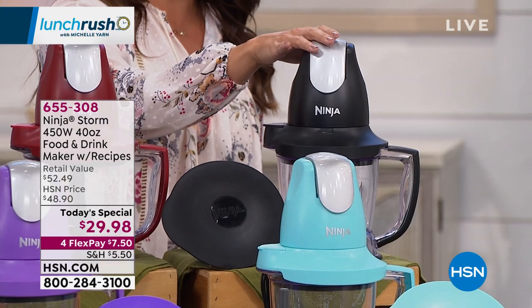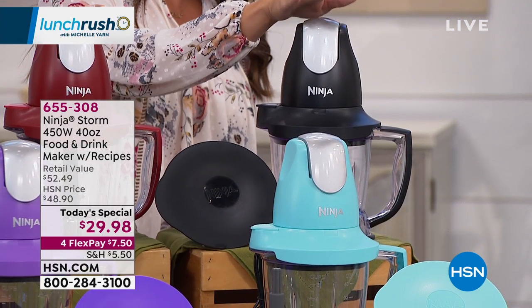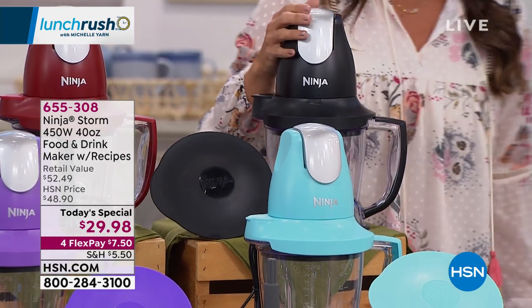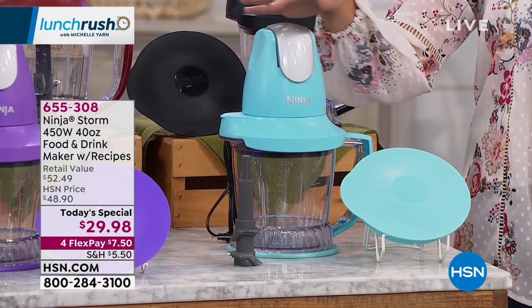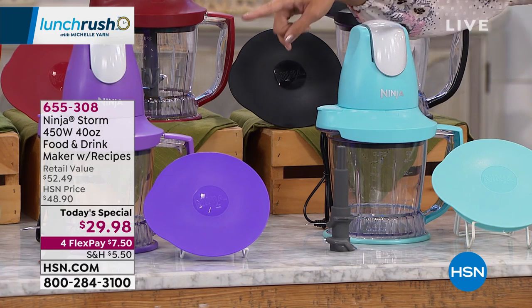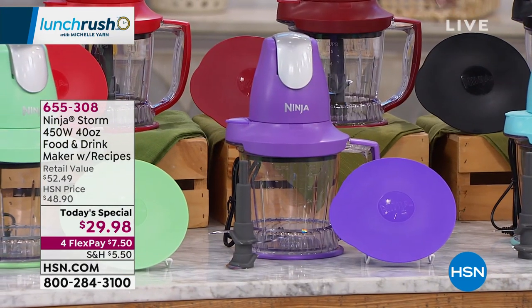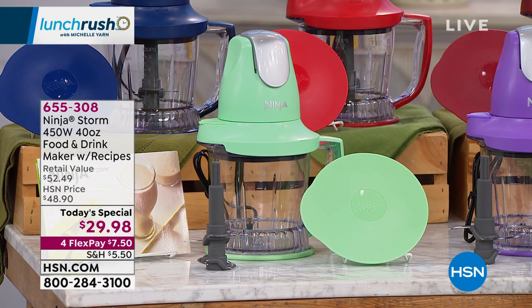Here we have your classic black that's gonna go with every kitchen. And if you're gifting grads, Father's Day, young professionals, or anybody who needs to cook more but doesn't have a lot of space, you're gonna want to pick this up. Then we have some really beautiful bright colors: turquoise, our exclusive purple, and the exclusive mint. The blade you need has that special design — it's the only blade you need, but don't be fooled, because this can handle so much.